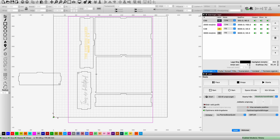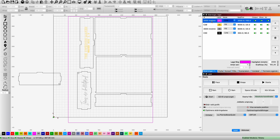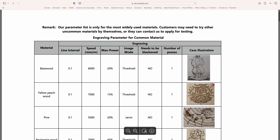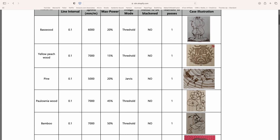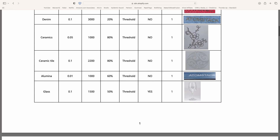I use Lightburn with my lasers. It's a paid software but it's really good — a one-time payment and worth it, though there are free options as well. I imported my SVGs into Lightburn and set it up to do both cutting and engraving at the same time, which minimizes alignment issues. Atomstack has a chart on their website that helps with speed and power settings, so I just went with those. Then I was ready to do the first pieces.